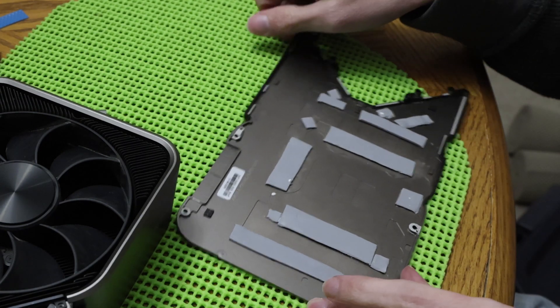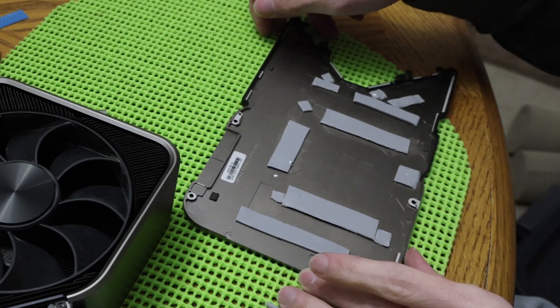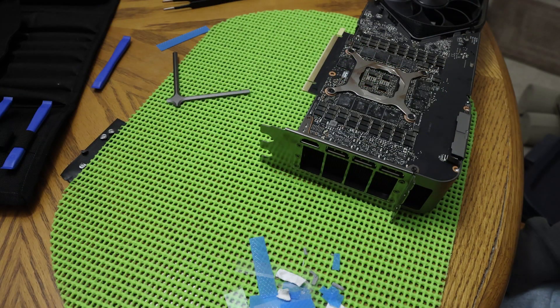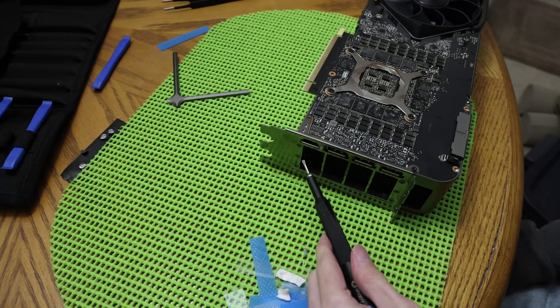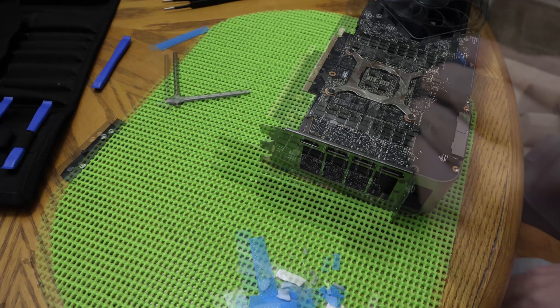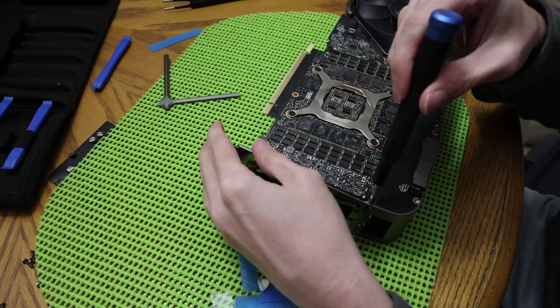A few moments later — as you can see, the back side is now complete. Now we'll separate the motherboard from the rest of the card and work on the cooler side. To remove the back bracket, you have six Torx-6 screws. There's also a seventh black screw holding down the I/O plate.